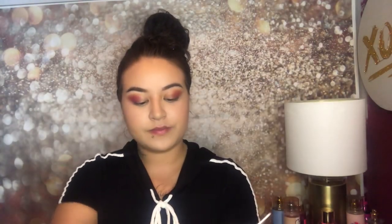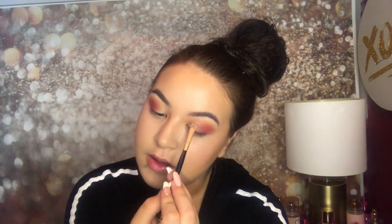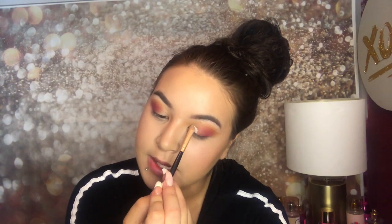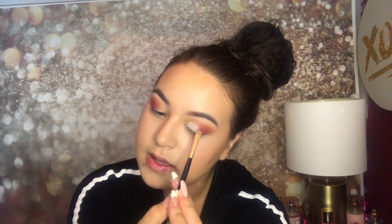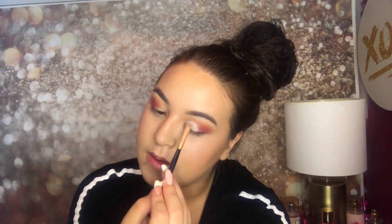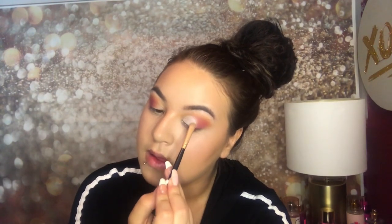With the Jaclyn Hill palette again, I was going to dip into the gold but I kind of want to do this white just because I never really use a white on top of my eye. So I'm going to use that instead of gold today and just pack that on right there. Oh, it's pretty — it went on really well.